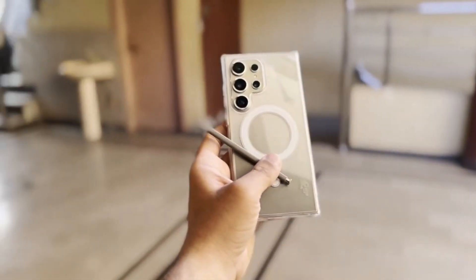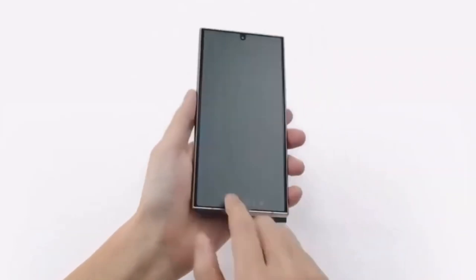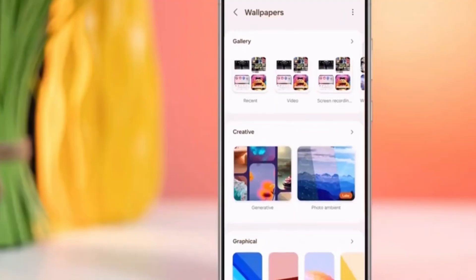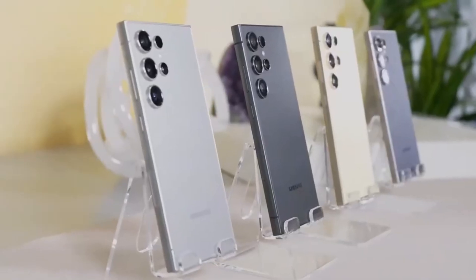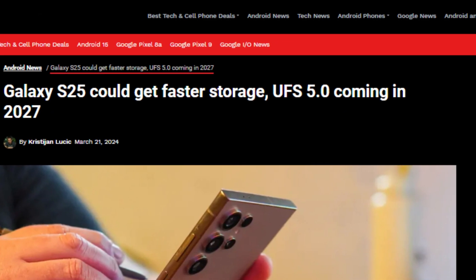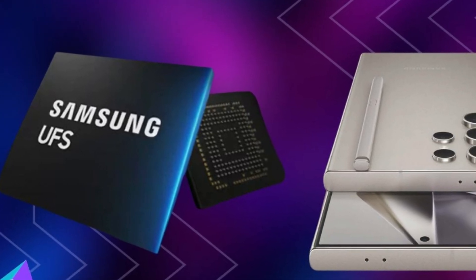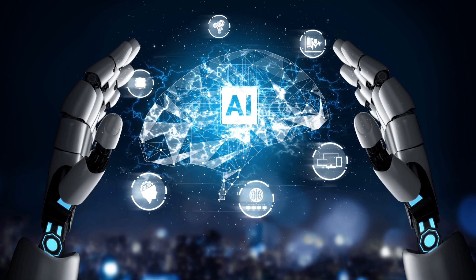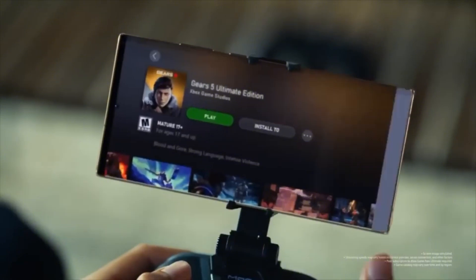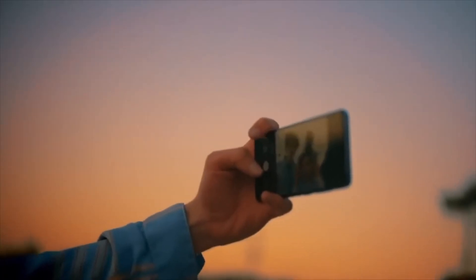There's more! We also have hot rumors about the Galaxy S25 Ultra being equipped with the next generation of storage: UFS 4.1. Universal Flash Storage, or UFS, determines how fast your phone can access and store data. The latest version is UFS 4.0, which powers many current flagships including the Galaxy S24. But whispers suggest the Galaxy S25 Ultra might be the first to sport UFS 4.1. While UFS 5.0 is expected around 2027, UFS 4.1 steps in as a minor yet significant upgrade, targeted to enhance specific areas like on-device AI features. Faster read and write speeds will allow the phone to access data needed by AI algorithms much quicker, translating to smoother performance for features like scene optimization, real-time language translation, and other background AI functions.